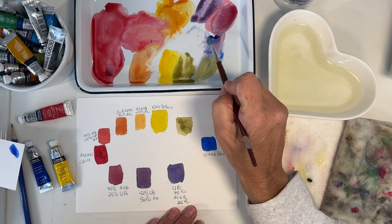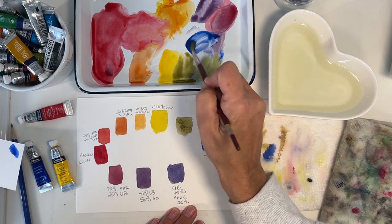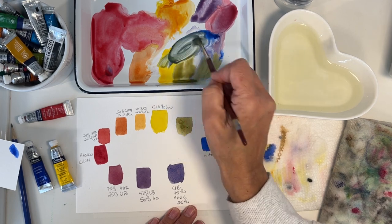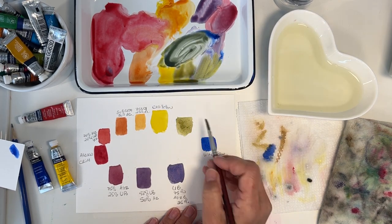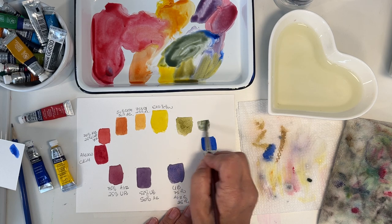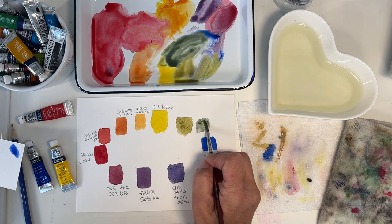Let's do a 50/50 — some blue with the yellow. This is the 50/50 which gives a deeper green. It's a teal — not my favorite color in the whole world, but it's teal. I should have left myself some more room.